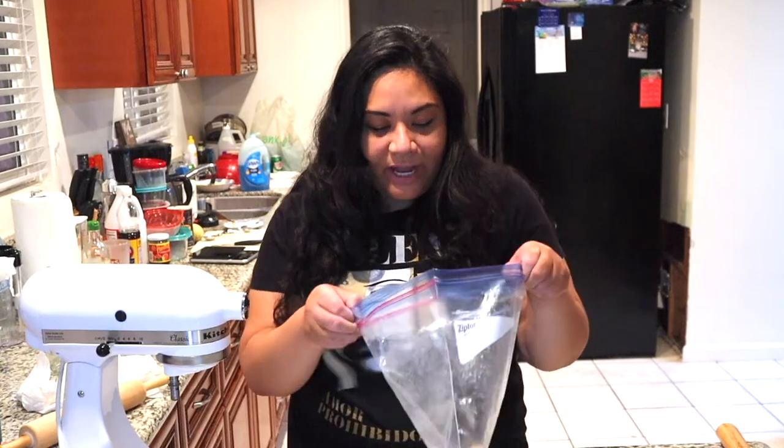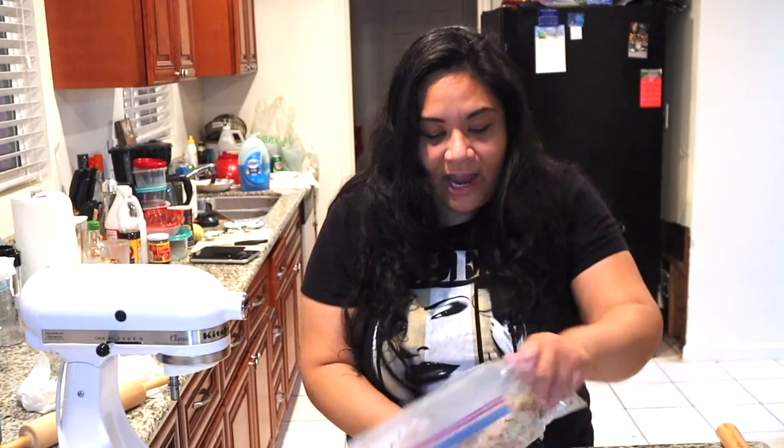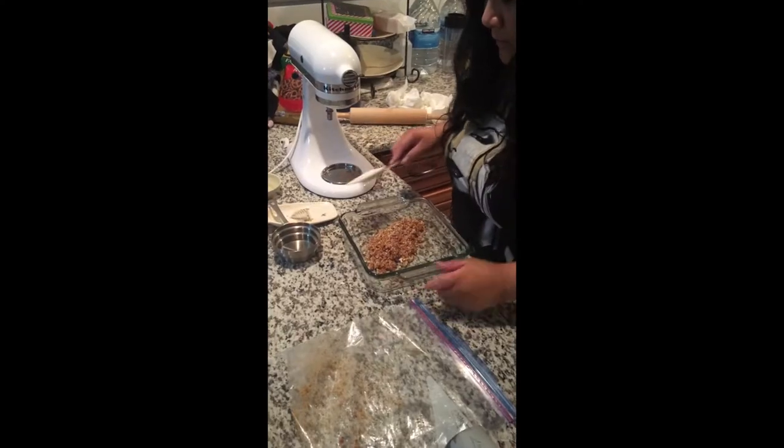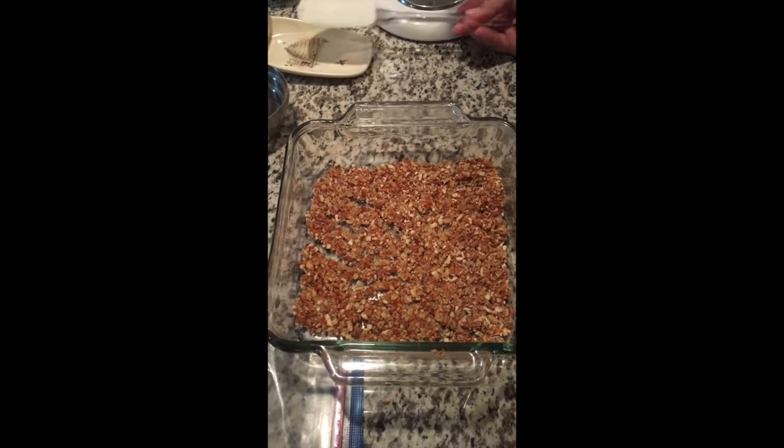So there's my crushed pretzels, and now I'm going to add melted butter — three tablespoons of butter and one and a half tablespoons of sugar. I'm following the Betty Crocker recipe, but I divided everything in half. I'm just tossing this all together, then I'll grab my pan, spoon this out, and take our spatula to give it a nice even layer. Then take it to a 350 degree oven for ten minutes.